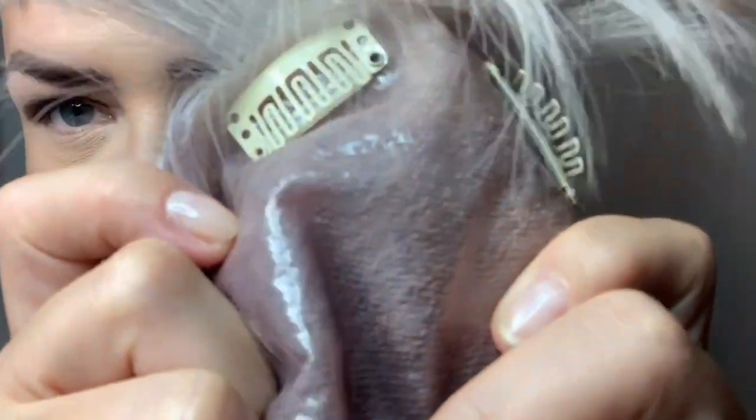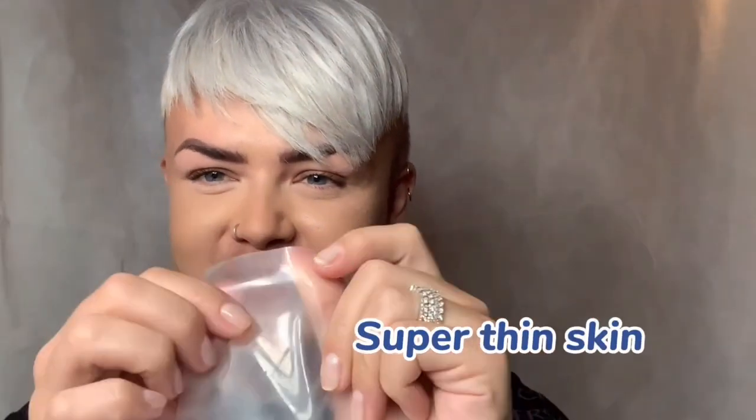Lace is very, very realistic. This particular hair system has a clear skin base — mine is a little bit purple because I used my silver shampoo. My purple shampoo was left on a bit too long and it coloured the base, so don't do that. It is a 0.8 millimetre base, so it's very, very thin, very breathable, not too thick.